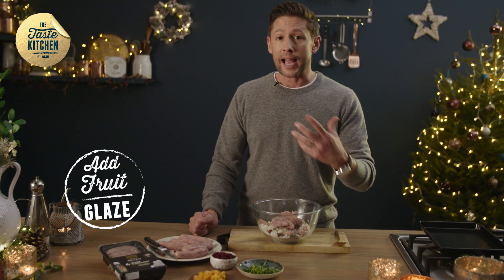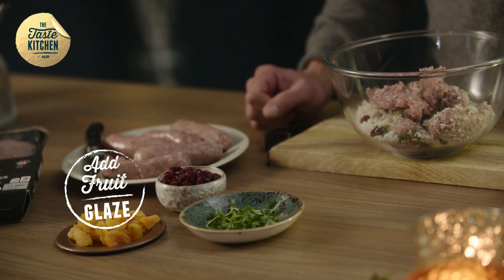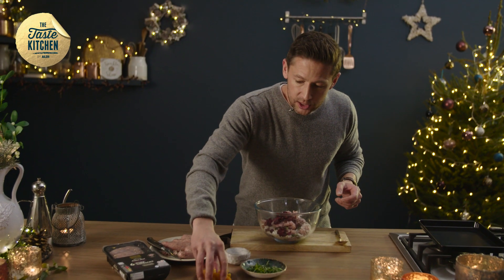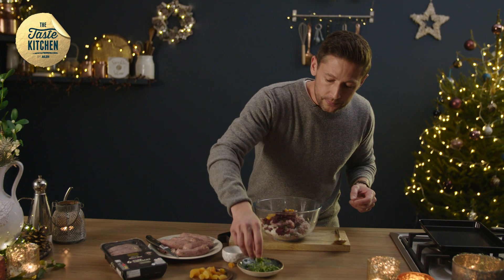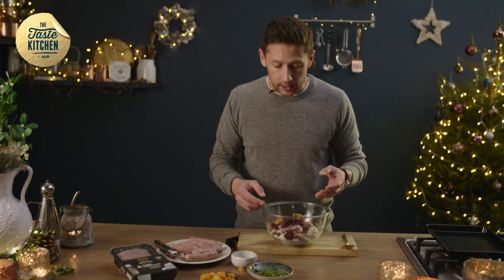Play about with flavours — things like apple go really well with pork. We've got apricots, we've got cranberries; they're going to work particularly well with your turkey. So add them into the bowl with a good pinch of apricots and a little bit of thyme. Play around with your herbs — you can use basil, a little bit of rosemary; thyme works brilliantly.